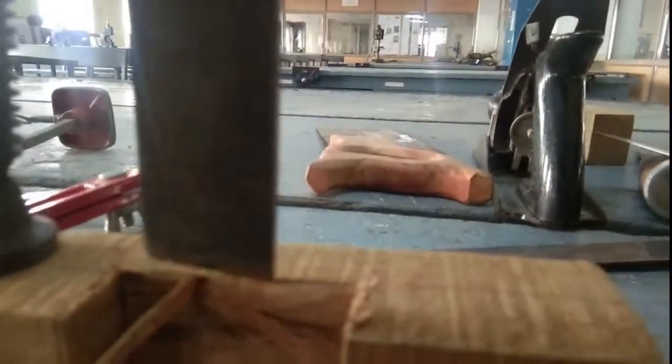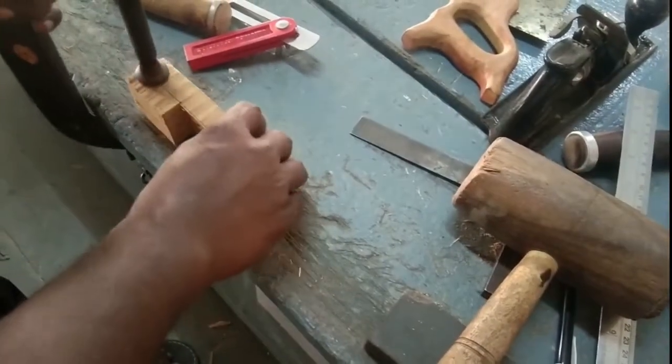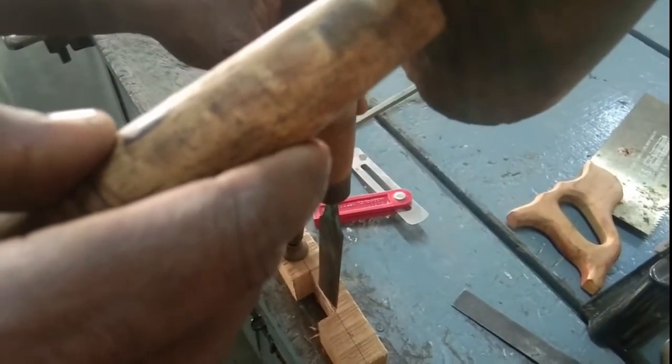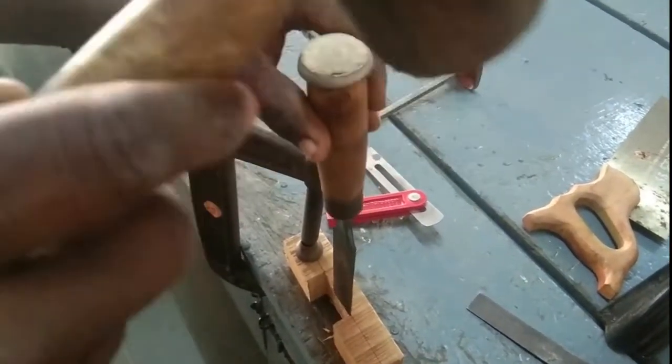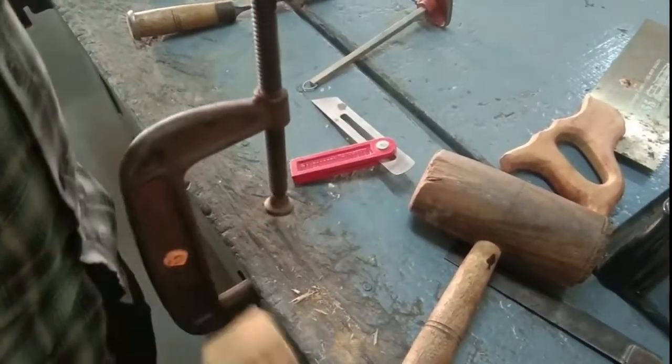Now he goes to the finishing operation, giving tiny blows on the chisel handle to remove wooden burrs on the workpiece. He removes all the unwanted materials from the wooden workpiece and moves to the fine finishing stage. Now he can get the exact dimensions that he marked on the workpiece material.